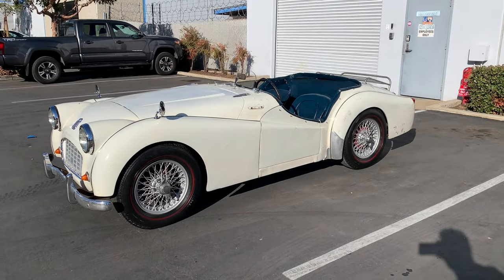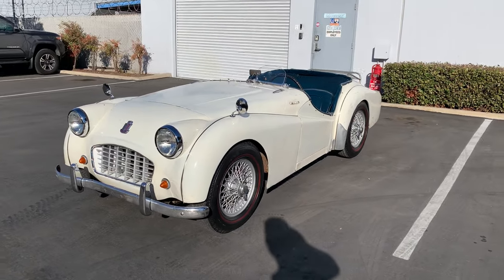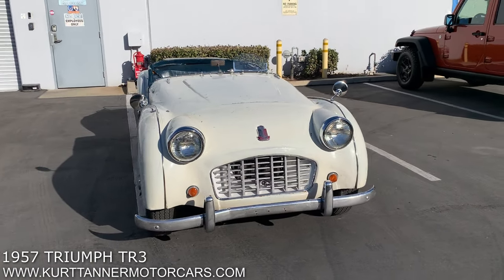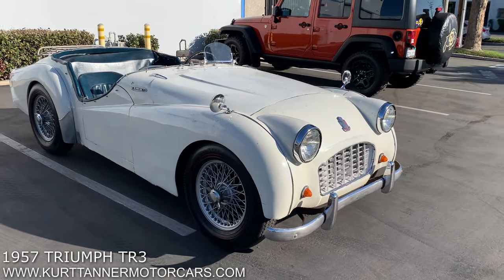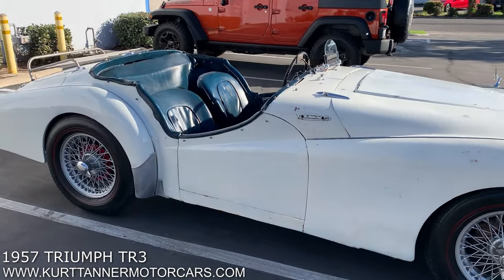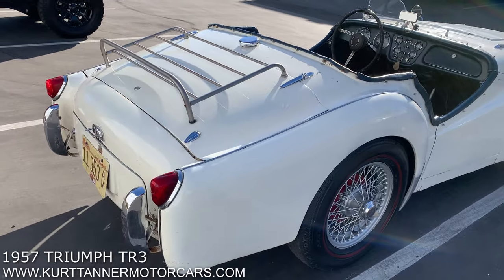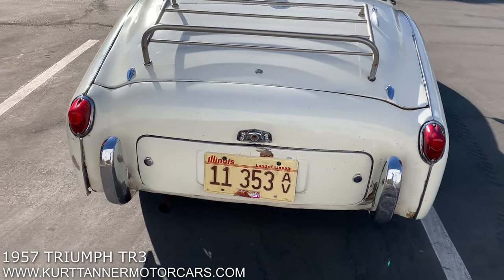Hi there, it's Kurt with Kurt Tanner Motorcars. Today we have on offer this 1957 Triumph TR3 Smallmouth Roadster. It's finished in old English white with navy blue interior. It's fitted with wire wheels, four-speed transmission, and luggage rack. We purchased this car recently here in California from a dealer. As you can see by the license plates, it came from Illinois.